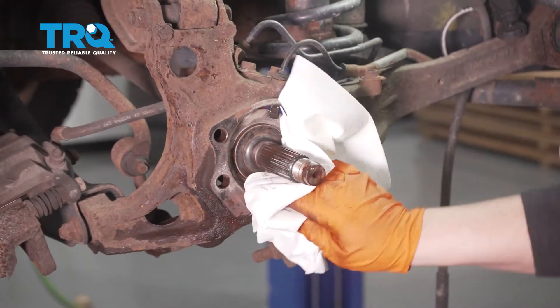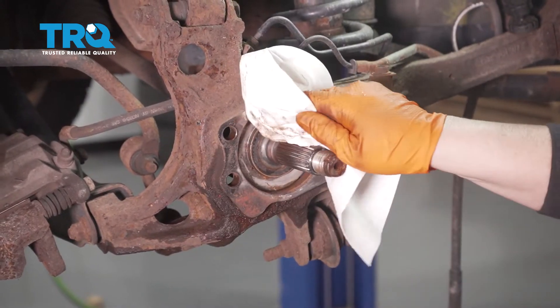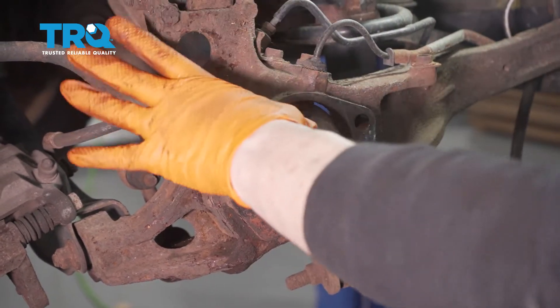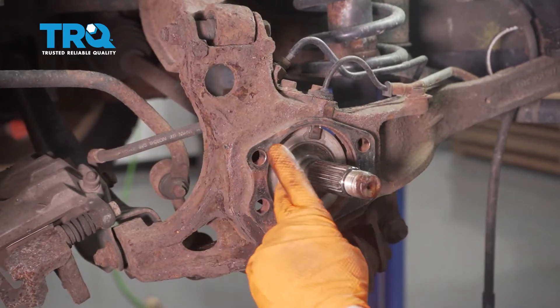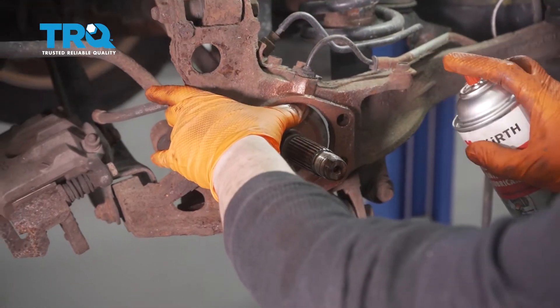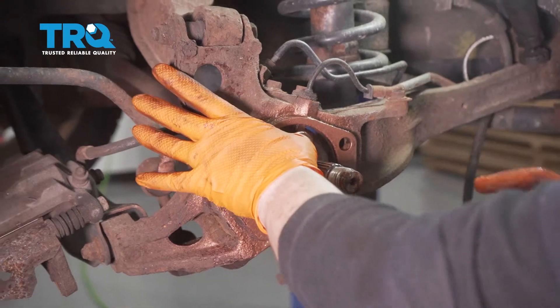Once cleaned, make sure there's no more debris in there. Spray the area so that rust doesn't develop again. Cover the ABS sensor — that's where it picks up the magnetic pulse from the back of the bearing. Just cover it with your thumb, or you can always wipe it if it gets copper spray on it.